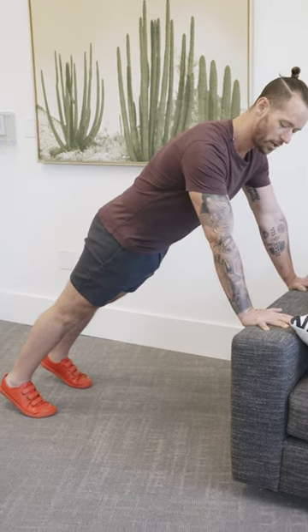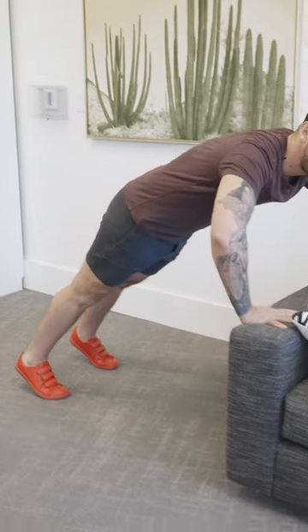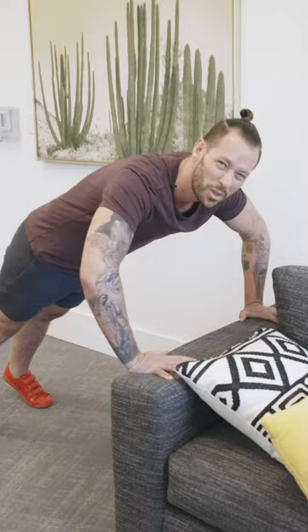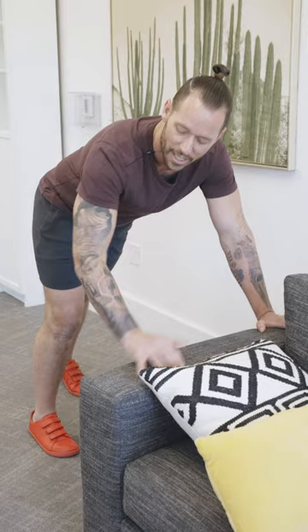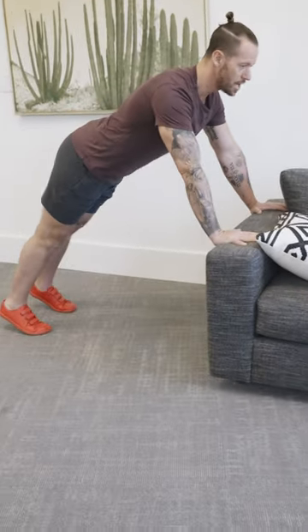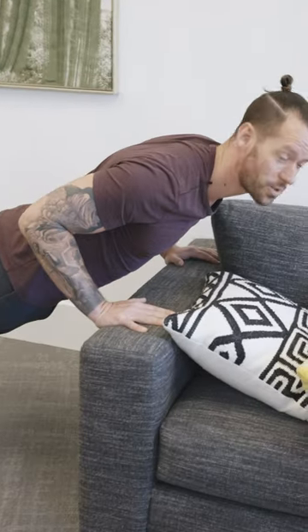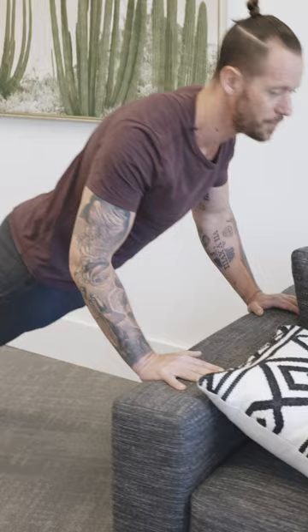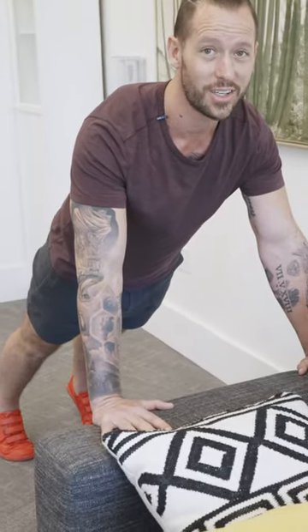From there, bring your elbows towards your hips. A lot of people flare their elbows out, which puts the shoulder in a compromising position — it might feel easier, but it's not good for the shoulder. Instead, bring the elbow back to a 45-degree angle or less. Glutes tight, tuck the pelvis, come down — elbows nice and tight towards the ribs — then press into the surface and return to the start position without losing your core or glute tension.